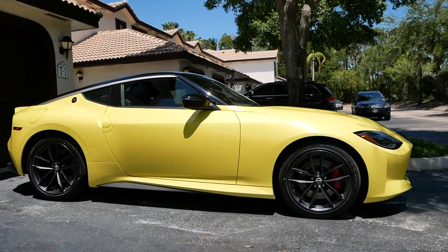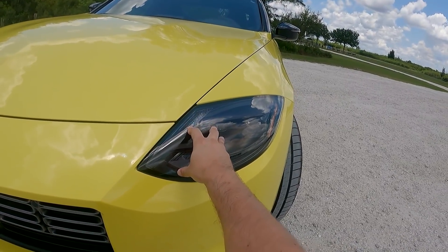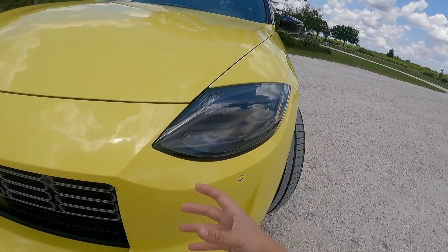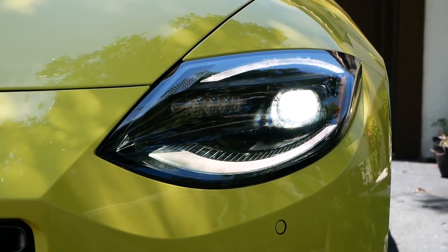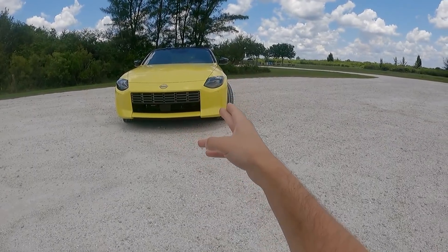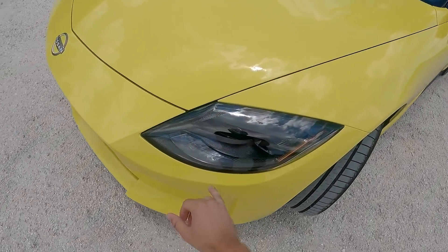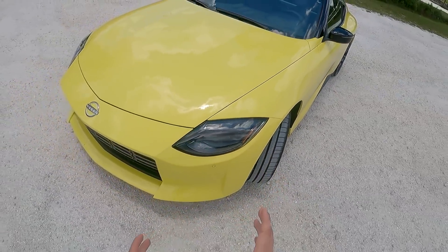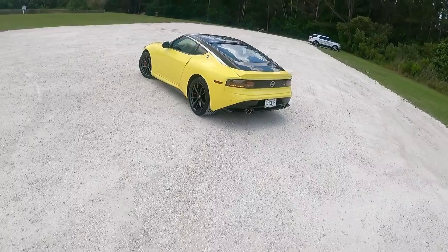The front headlights are also inspired by the Nissan 240Z — not round, but shaped like a version that had a plastic cover over it. It looks really cool, especially when turned on, because from the front it creates almost a circular appearance. It's a pretty complex design: you have a lower part and a top part that create a different shape from the side, but when you look straight on it forms almost a perfect circle — a great throwback to the 240Z.